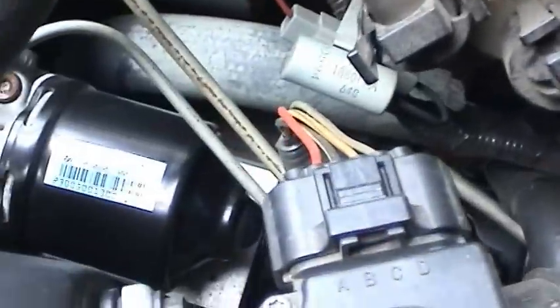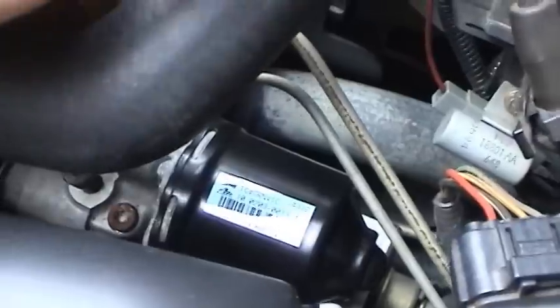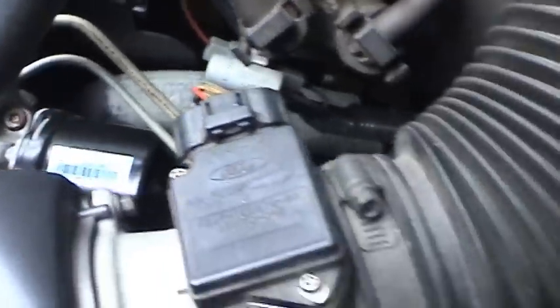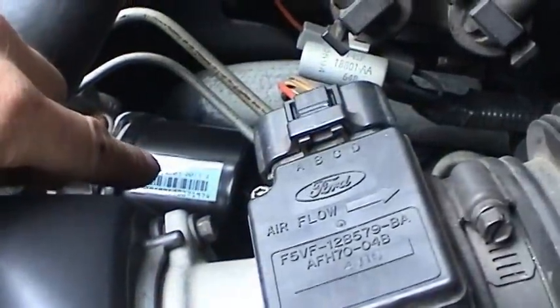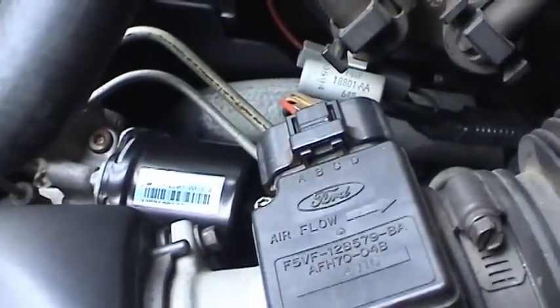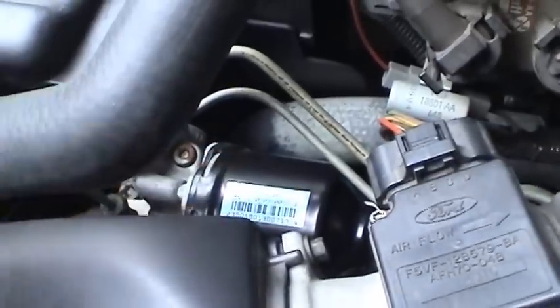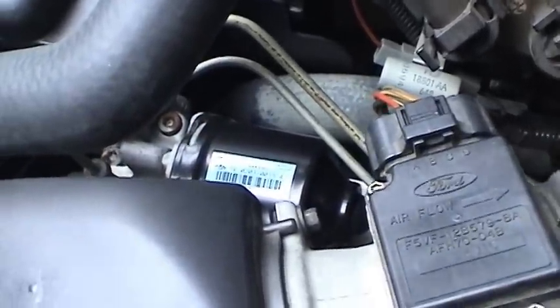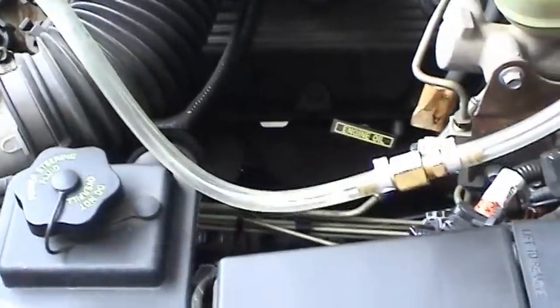With any luck, the ABS module — that's the main thing I'm concerned about — will be saved, because that's pretty expensive. The book does call for a special procedure to run this pump prior to bleeding in the conventional sense, but it requires a special computer diagnostic tool to hook up to the 50-pin harness, which I don't have.